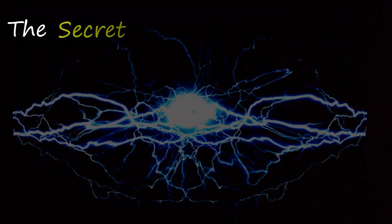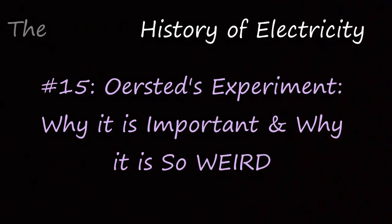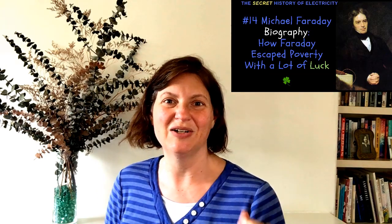But why did anyone listen to a lowly chemical assistant? Well, it turned out that Faraday had the experiments to prove his theories. How Michael Faraday created the first electric motor and infuriated his mentor in the process is next time on The Secret History of Electricity. Thanks for watching. Please remember to give it a nice thumbs up. Also, check out the videos on how the battery was invented and how Michael Faraday became a lowly chemical assistant instead of a lowly bookbinder's apprentice. Make sure to check out the next one about how Faraday invented the first electric motor — it's going to be cool.